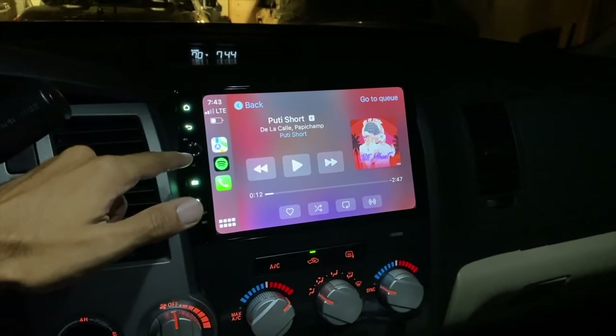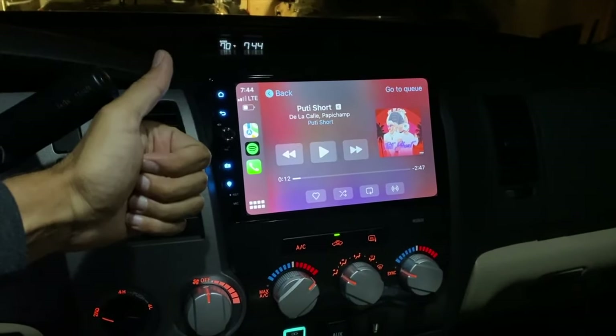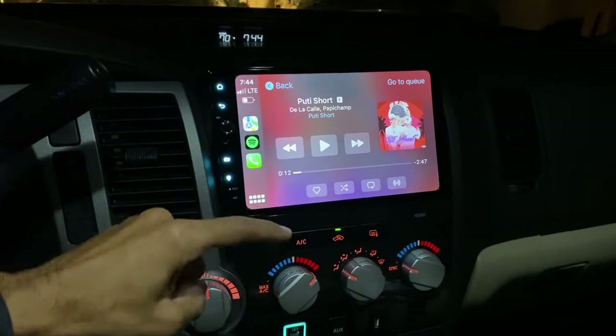Joying, thank you for sending this head unit out. Glad I got a full install video for you guys. If you enjoyed, thumbs up. Feel free to subscribe — see you guys in the next one.